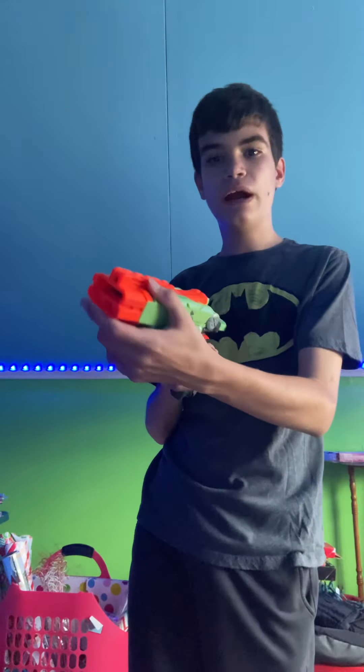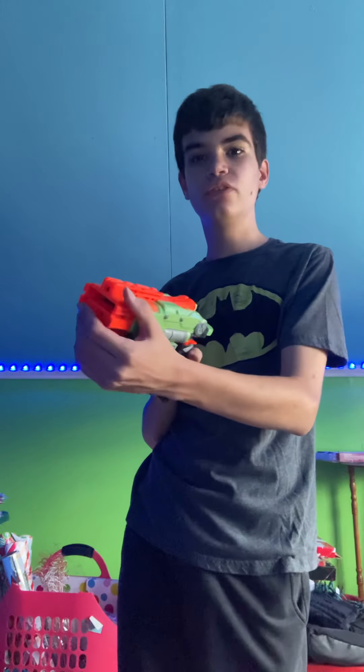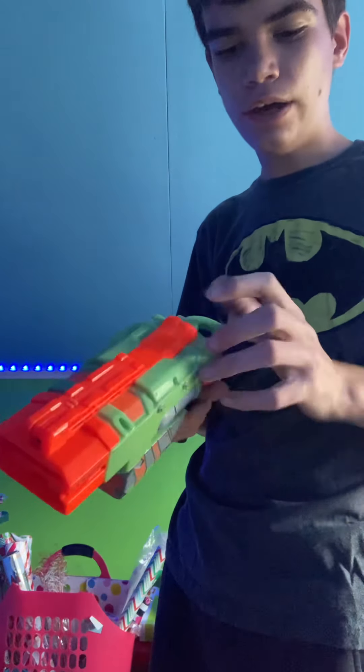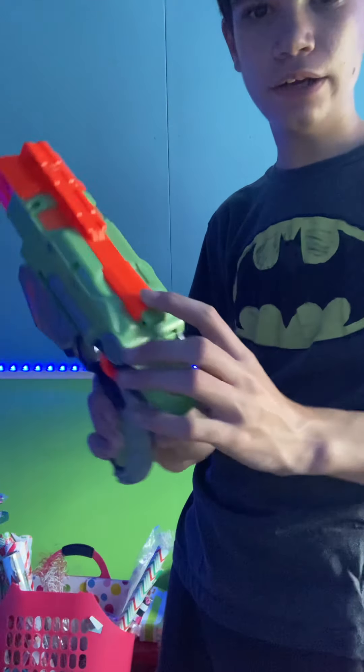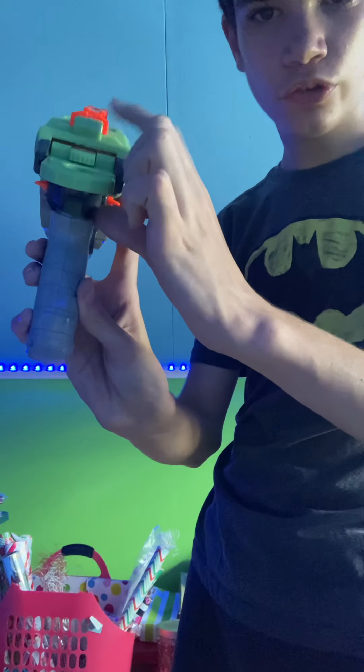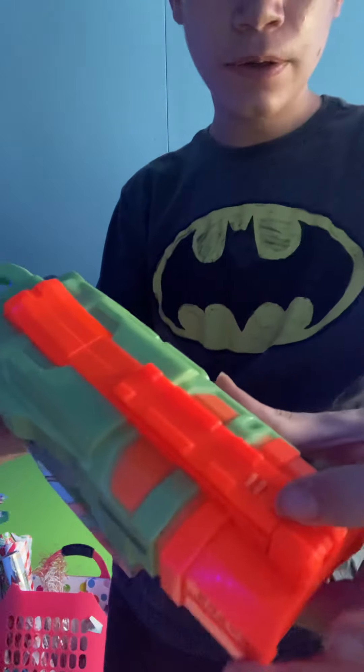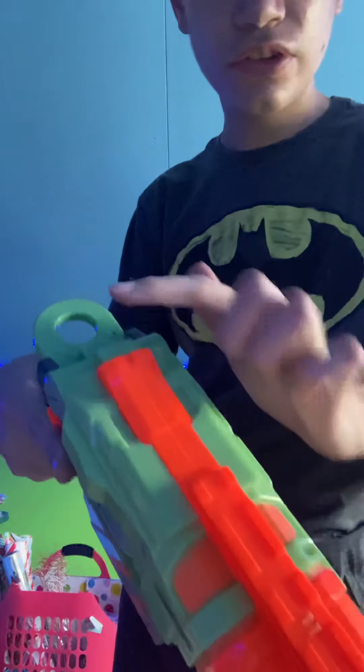So this is the barrel. It doesn't have a barrel attachment because it's not even a dart blaster. But you got a tac rail right here, and you got a rear sight. Rear sight right there. And this little bump right here kind of corresponds to the sights a little bit.